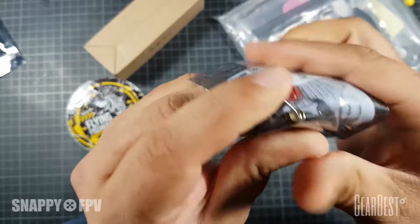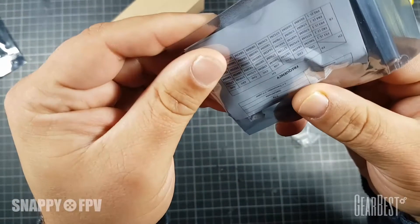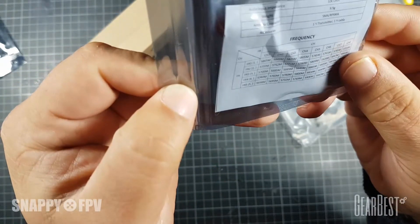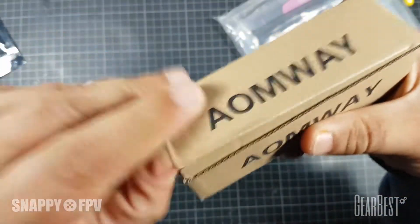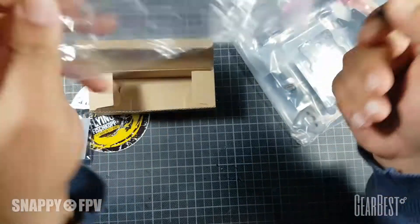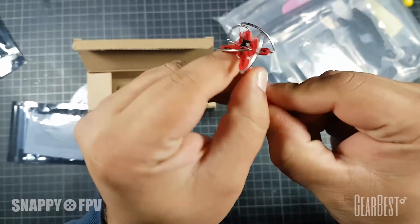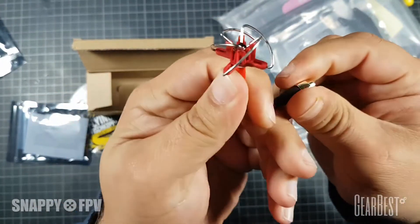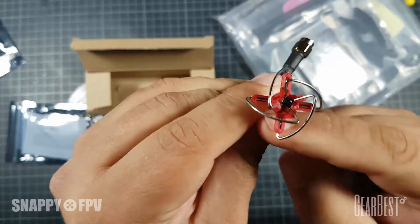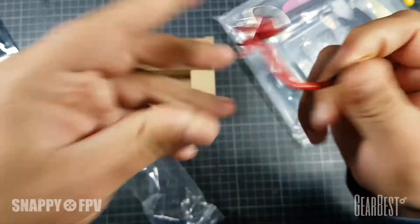We have an RPSMA connector here, so you can choose any RPSMA antenna. They also include a good Aomway RPSMA FPV antenna, which is really often used in the community. A perfect antenna - really good transmission power, a clean picture, perfect for this set. It's really bendable but robust.